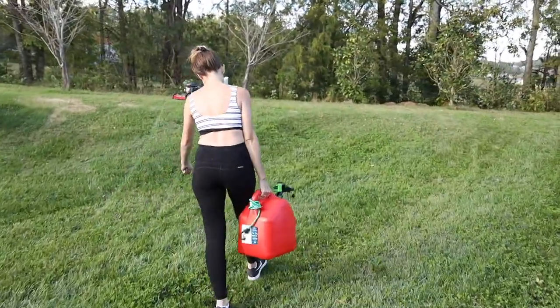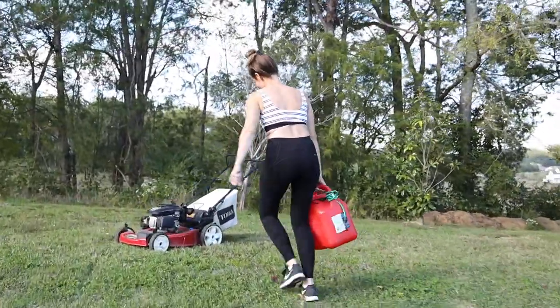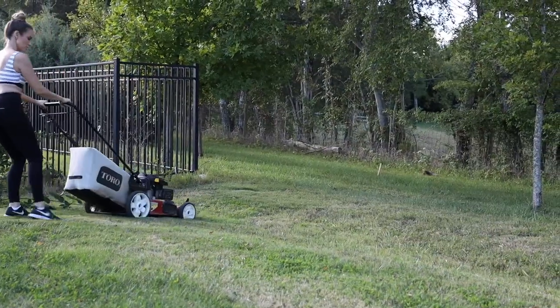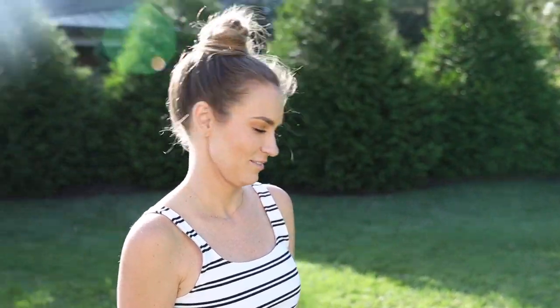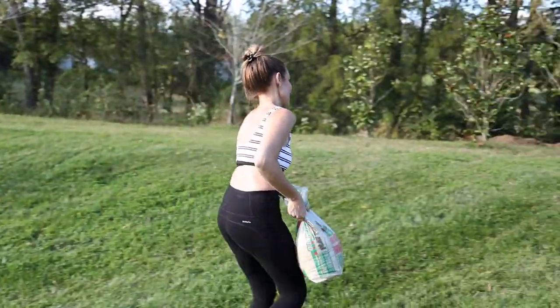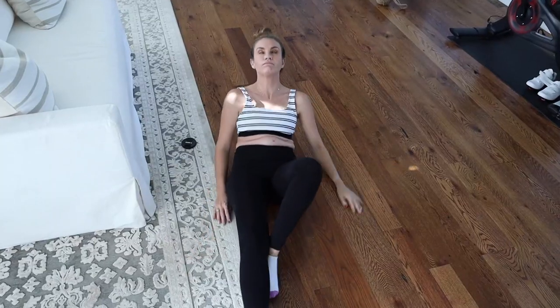I just filled up the gas tank yesterday — that's a full tank! McKinley's sandbox needs refilled. You're going to do it. No. Here we go.